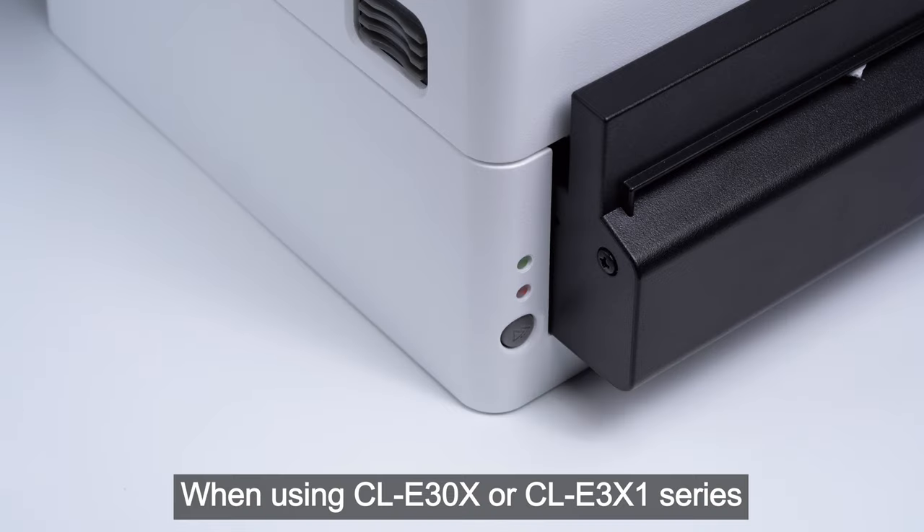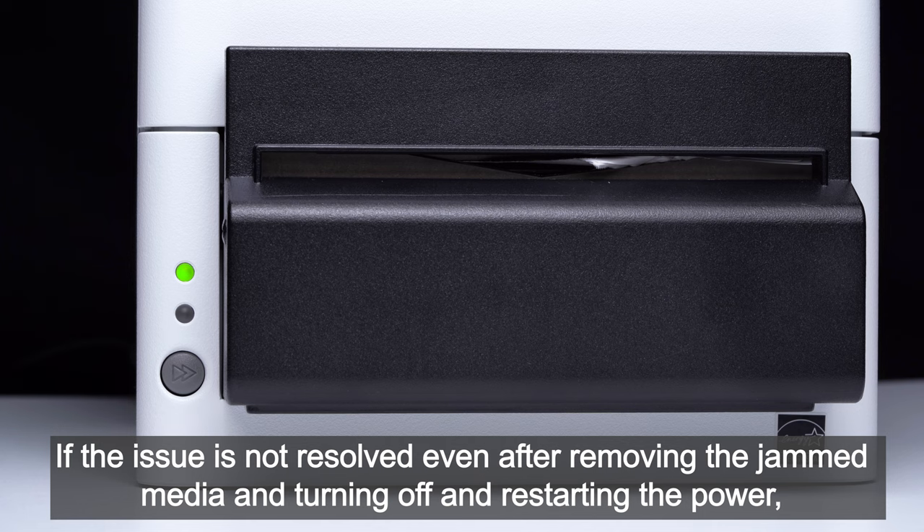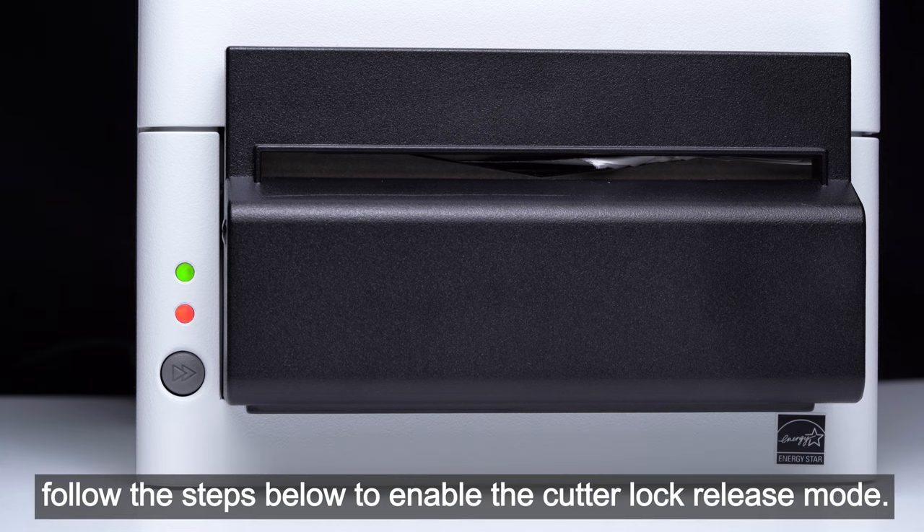When using the CLE 30x or CLE 3x1 series, the blade of the cutter may sometimes be left exposed due to reasons such as a paper jam. If the issue is not resolved even after removing the jammed media and turning off and restarting the power, follow the steps below to enable the cutter lock release mode.